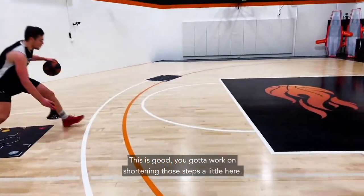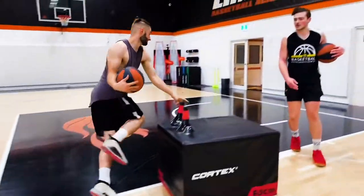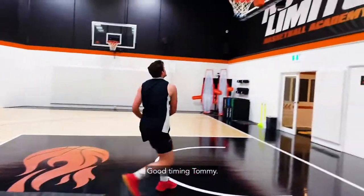Scooter, you've got to work on shortening those steps a little here. One, two. Nice, Tom. Good adjustment. Good timing, Tommy. There you go.